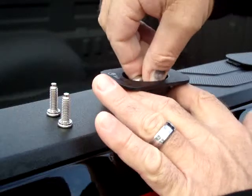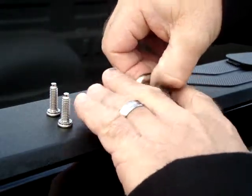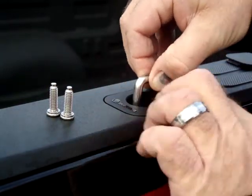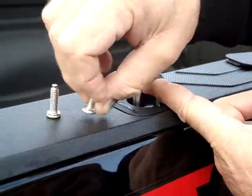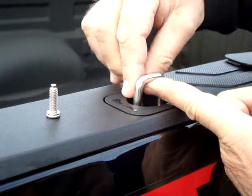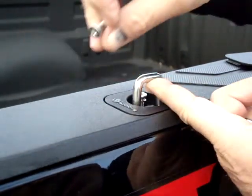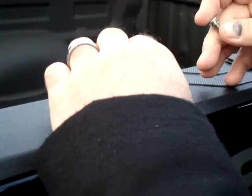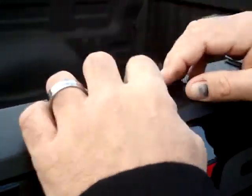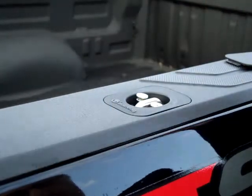Then you simply grab the ring, let the top cover drop into place, and put your screws in. You want to tighten a little on each side — it's never necessary to over-tighten on a bull ring. Once you snug them down, you're done.